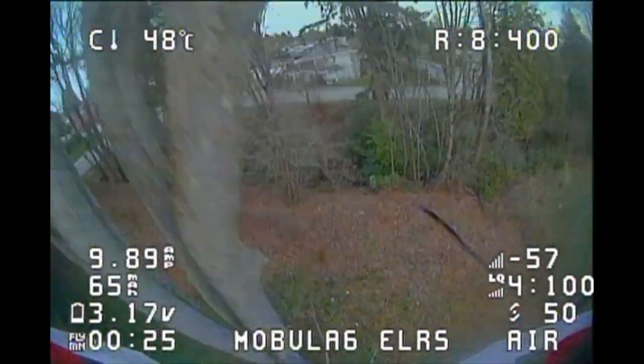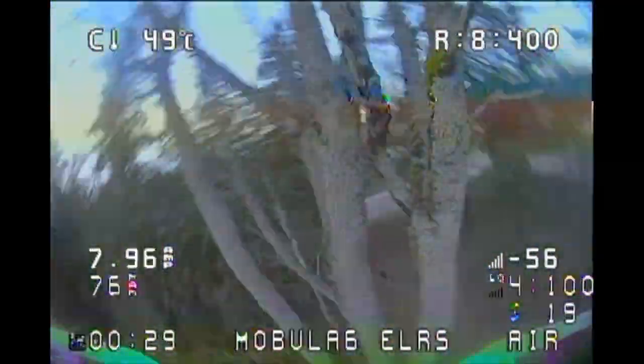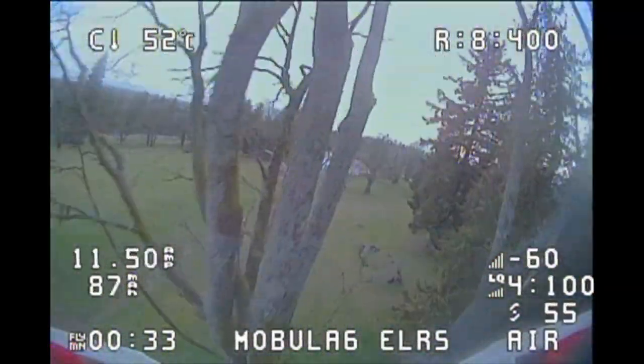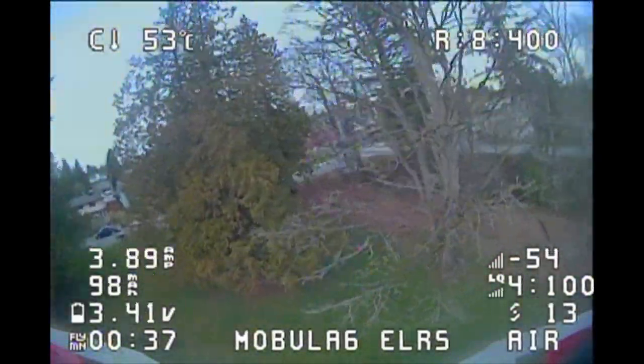The other one just had so much mass to it that it couldn't compensate for its own weight. You'd just hit something and bounce off it and not be able to recover, similar to what you just saw there. Okay, we're going to get into the build video here and you'll see in a minute.